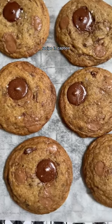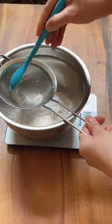Double chocolate espresso brown butter cookies. Sift your flour, baking soda, and baking powder, and set aside.